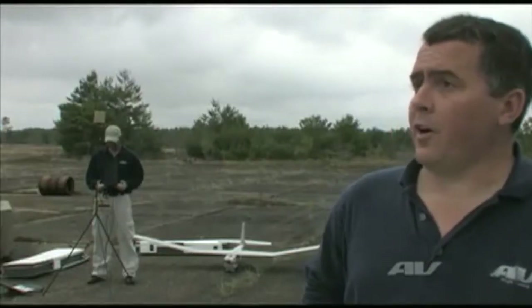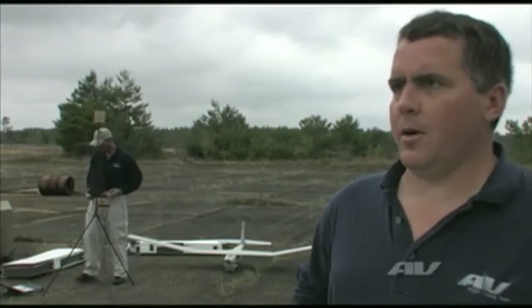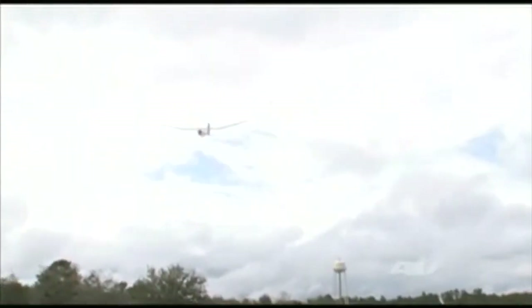I'm Marty Van Buren. I work for Air Environment Incorporated out of Simi Valley, California. Today we're going to be talking about our PUMA all-environment air vehicle.